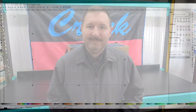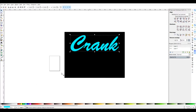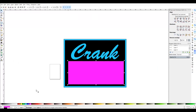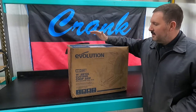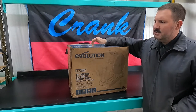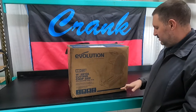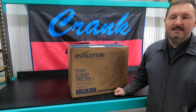Hey guys, what's going on? James here, Crank Fabrication. Today I'm going to be unboxing a new tool that I just received in the mail. Here it is — my new Evolution 14-inch metal cutting chop saw. I went with the 355 over the 380; the 380 can have a 15-inch blade on it and has a cast aluminum base, where this one has the stamped steel base. Let's get to unboxing this thing.